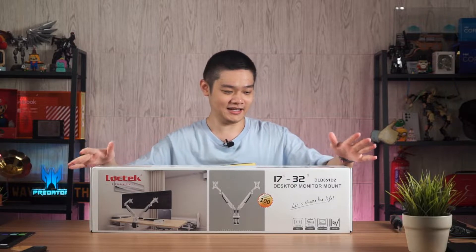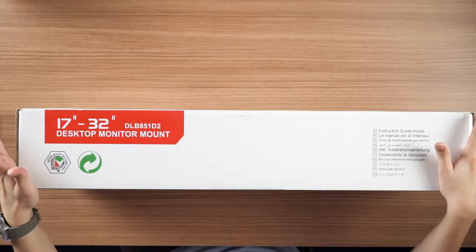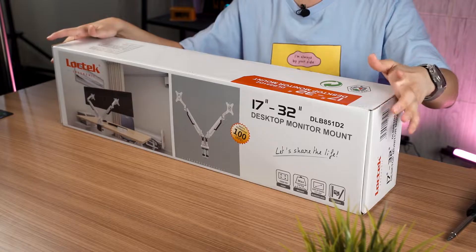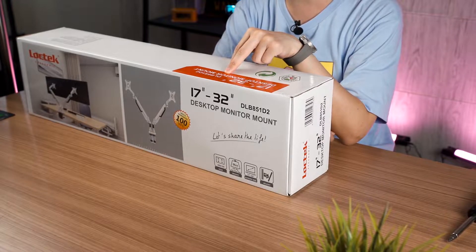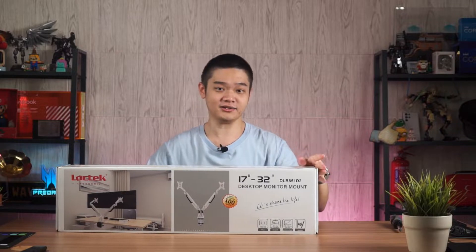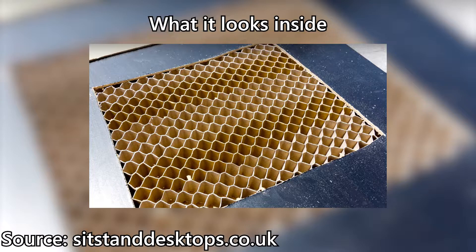This one is by LogTag — it is a dual desktop monitor mount that supports from 17 inches all the way up to 32 inches. The model we are featuring today is the DLB851D2, and there are a few things you need to keep in mind before you purchase this. Number one: make sure your table is not hollow inside.